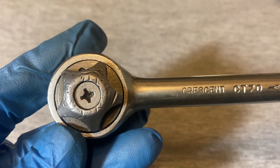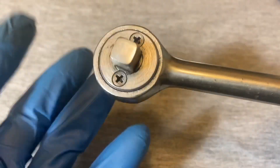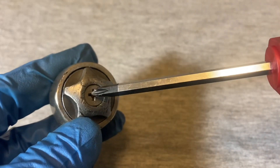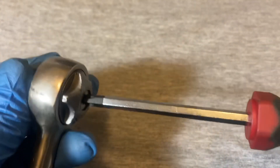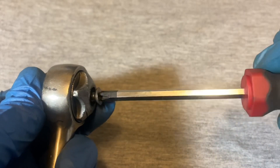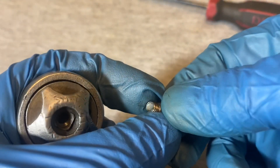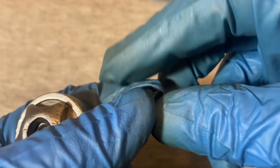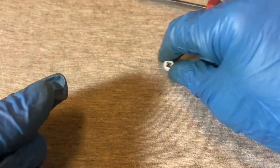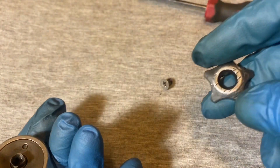Let's jump right into this. To take this apart you're going to need a screwdriver and a Phillips. What I do is take the switch screw off first. This is what the switch screw looks like. I'm assuming these are original screws — they do look original.